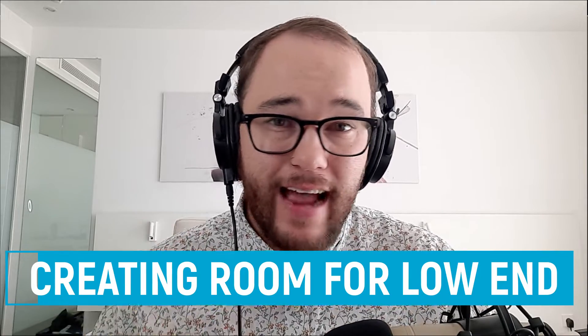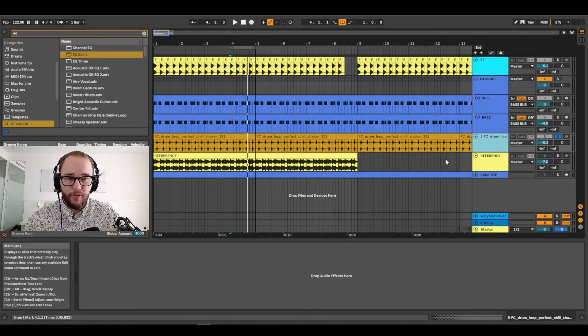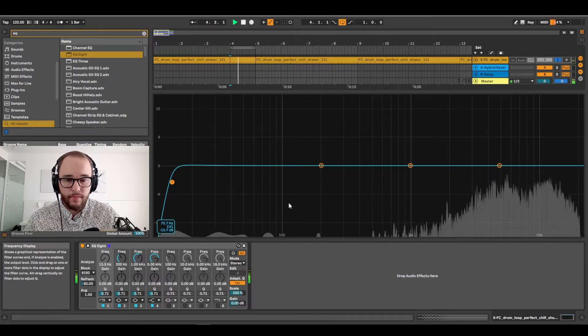Our first method is creating room for our low end. If our kick and bass are hitting at the exact same time at the exact same frequency, we're going to run into issues — muddiness, bass cancellation, among other things. So to make room for our bass and kick in the mix, I'm going to EQ out any competing overlapping frequencies in the rest of the instruments. Let's take a look at our shaker loop. You might think it being a shaker loop means we don't have to take out the low end, but if I open up an EQ on that channel, we'll see there is a little bit of low end. It's not much, but when we have lots and lots of instruments and multiple layers with this low end rumble, it can really add up. It can reduce your headroom and cause phase cancellation issues.